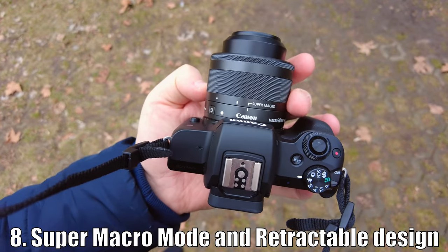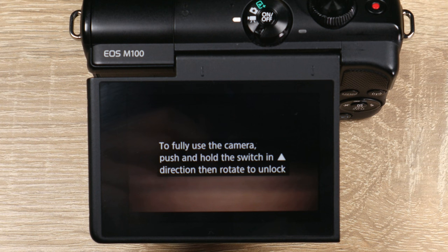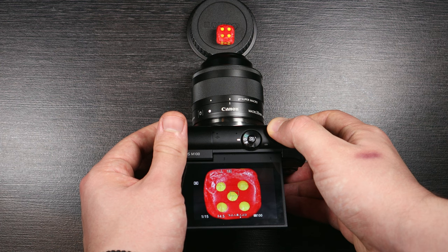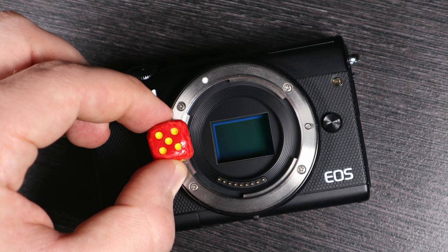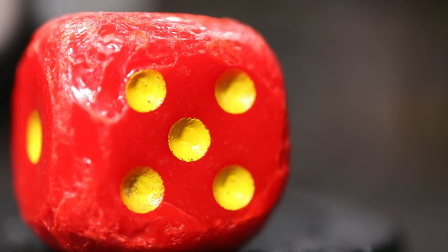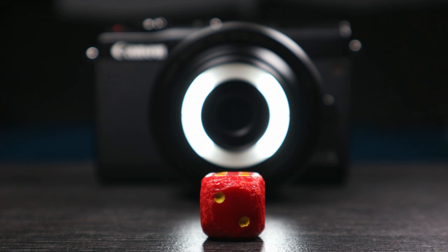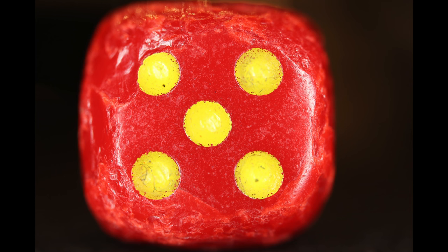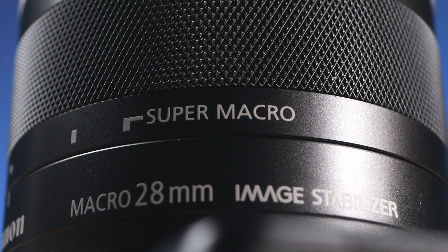Eighth: super macro mode and retractable design. This lens has three modes: super macro, normal shooting mode, and retracted. Retracted, the lens cannot be used — this mode just makes the lens occupy less space. In normal shooting mode, the lens acts as a true macro lens with a 1:1 magnification ratio, meaning the subject has the same size in the image as if it were sitting directly on the sensor, and the lens can focus from close up all the way to infinity. In super macro mode, the lens cannot focus to infinity but you can get a bit closer to the subject, enlarging it by 1.2 times. This is a photo made using normal mode, and this is super macro mode with the 1.2x magnification — an interesting feature.